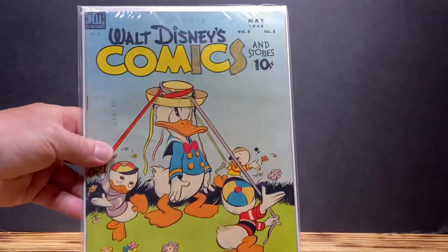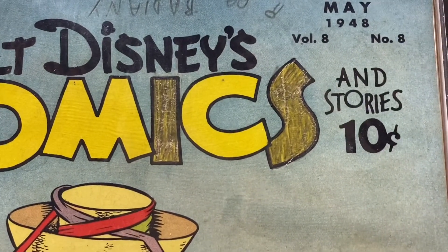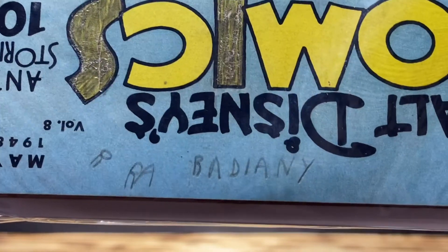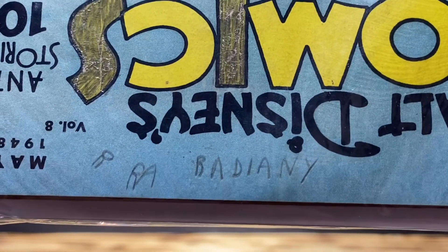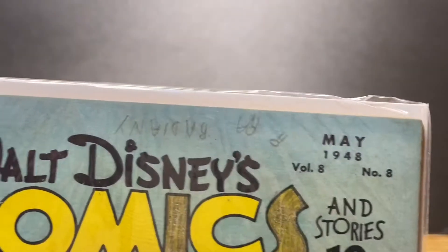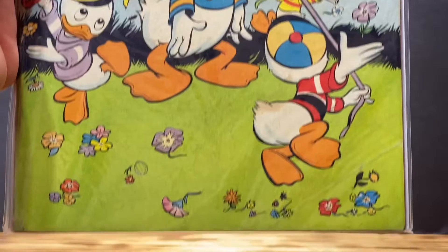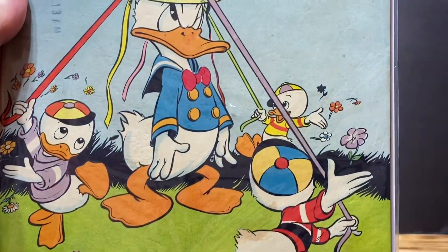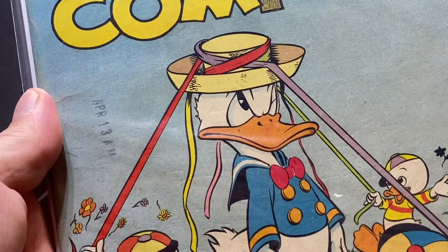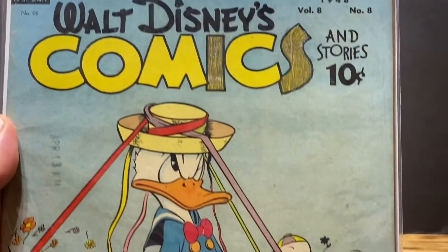Now what I did see on this book is that there is some penciling that was done on the I and the S. And if you look at the reverse, this was someone's book and they did some penciling in as well, but I think I can definitely get this out. What struck me with this book is that it is definitely in nice condition, being that it was from 1948. And you can see there's a date stamp from April 13th. So this is definitely a cool Golden Age book.